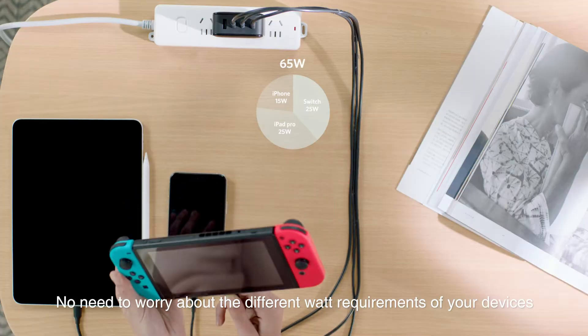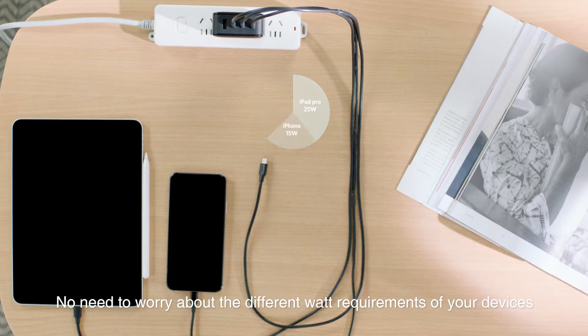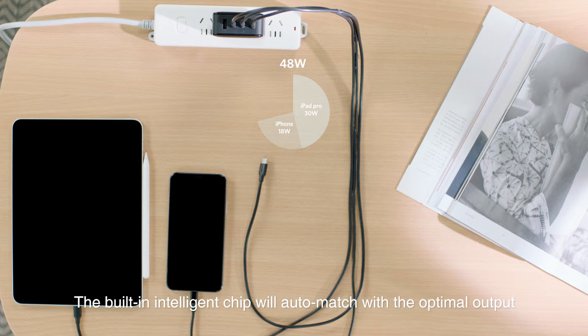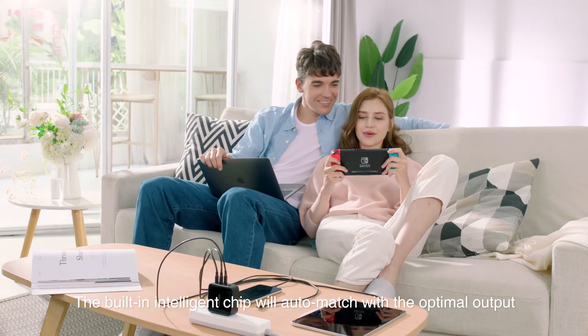No need to worry about the different watt requirements of your devices. The built-in intelligent chip will auto-match with the optimal output.